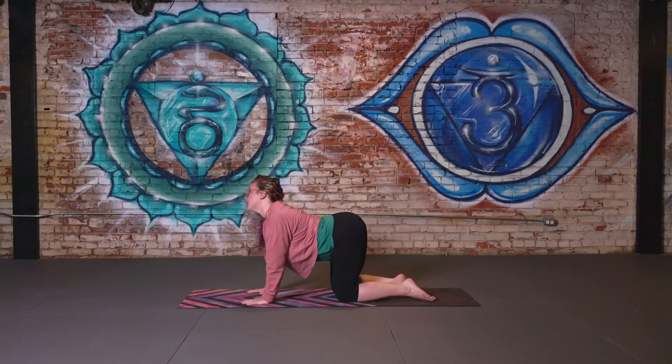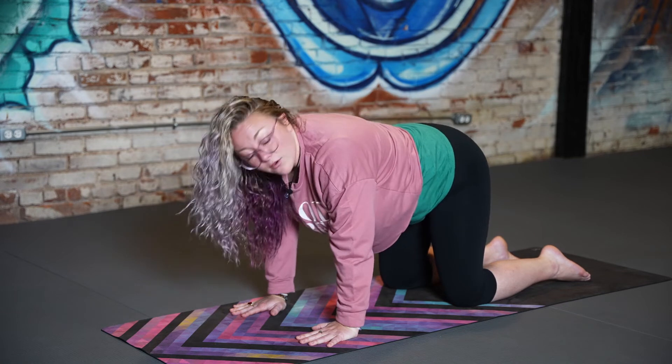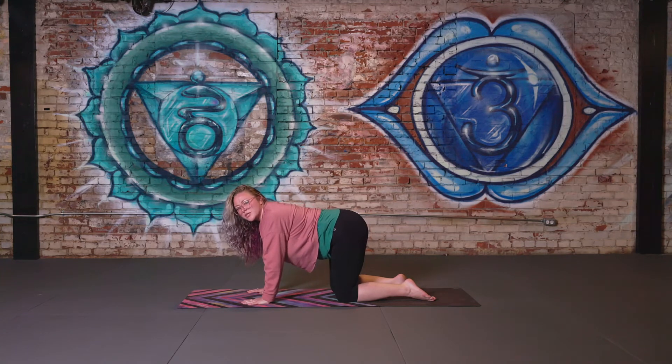Inhale cat — lift tailbone, arch the back, lift the chin. Exhale — round the back, tuck the chin and tailbone, press the shoulder blades towards the sky. Noticing how cat-cow feels for you and if you prefer to lean into one shoulder over the other. Cat-cow is an important part of our practice to lubricate the spine to make sure it's protected throughout our sun salutation.